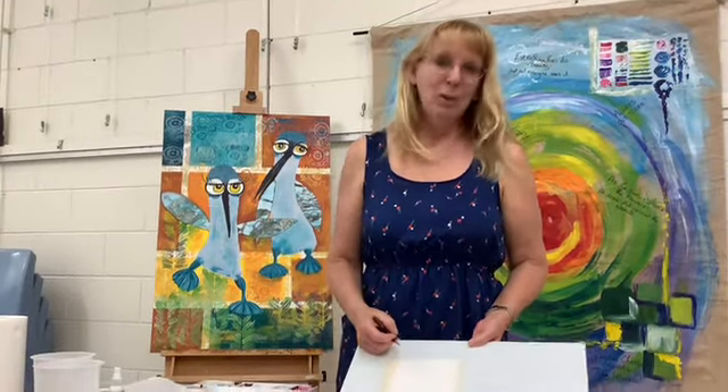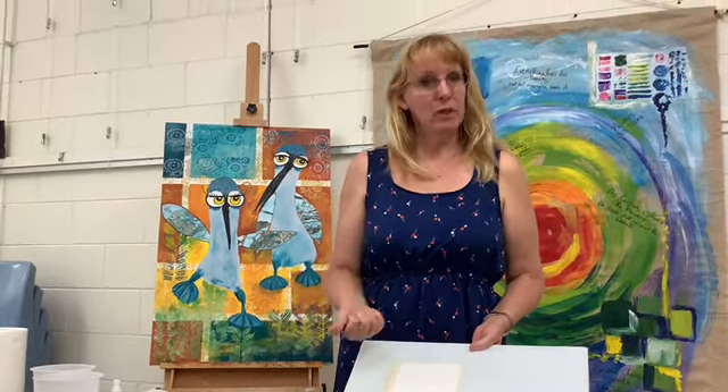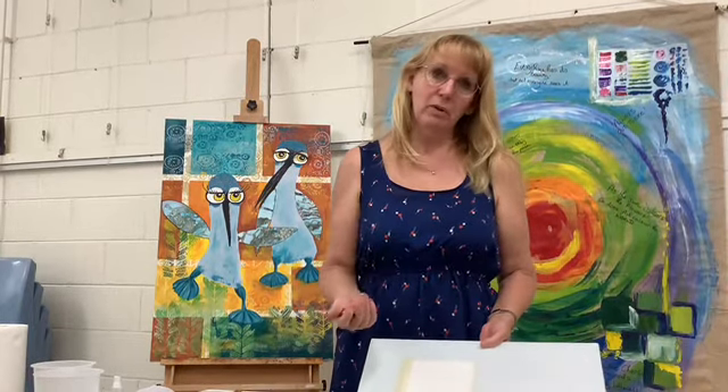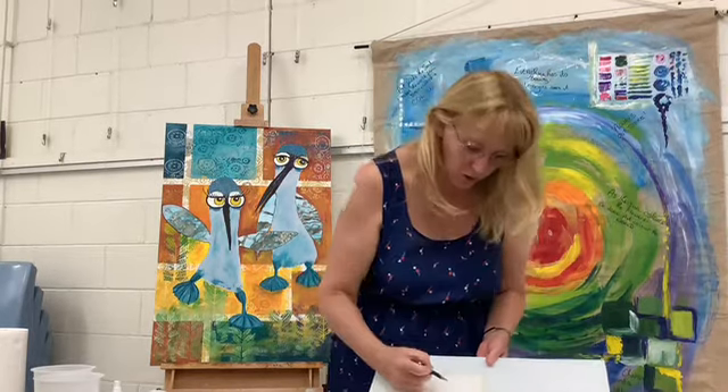Hi, it's Maureen again. We're going to look at another technique called a graded wash. So we've looked at wet on dry, wet on wet, and now we'll do a graded wash. This is really useful for creating three-dimensional shape.